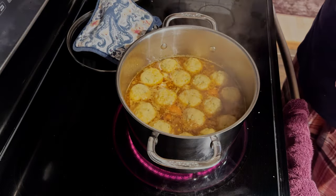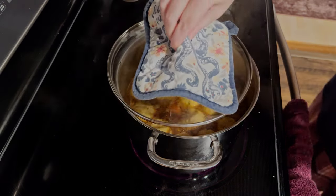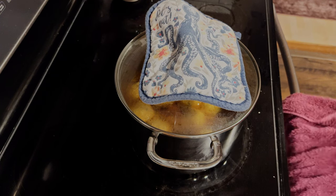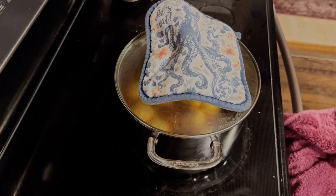This looks so good. I'm going to put the top on just to let it come back up to temperature. The recipe says about 10 minutes — I'll come back in five just to make sure it's not boiling too hot.